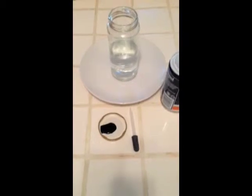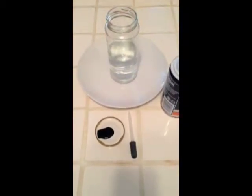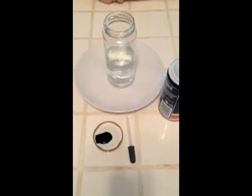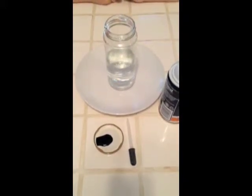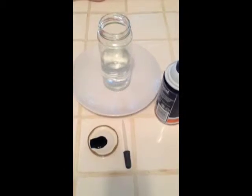Hi Science Sleuths! Today we are going to try making clouds rain inside of our jar. So we need some shaving cream, a jar that has about half of the way filled with water, some food coloring and a pipette, which we have right there.